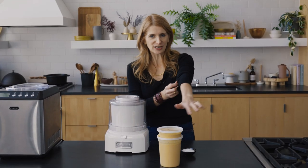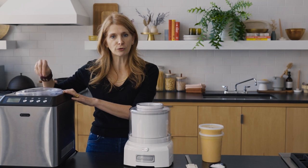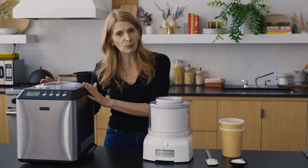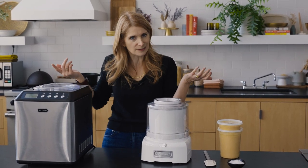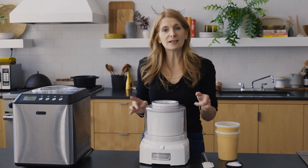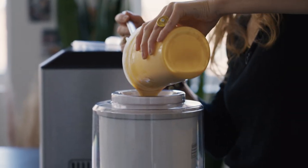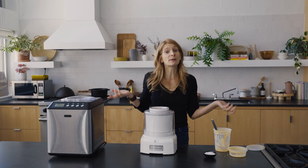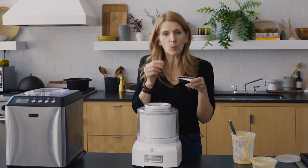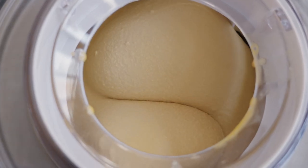We have our chilled caramel ice cream base. This is the big fancy ice cream maker with a refrigeration compression unit — you don't need to freeze the bowl, but it's expensive. This simpler one works just as well; the key is the bowl needs to live in your freezer and be frozen solid. Now go do something else for 15 or 20 minutes, and at the very end add your flaky sea salt — you want those crystals to stay intact for pops of saltiness on your tongue.